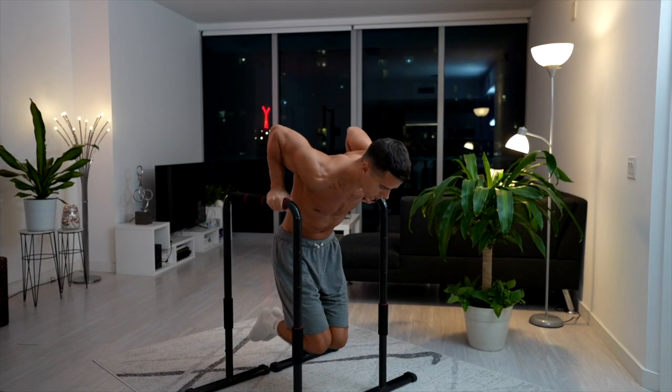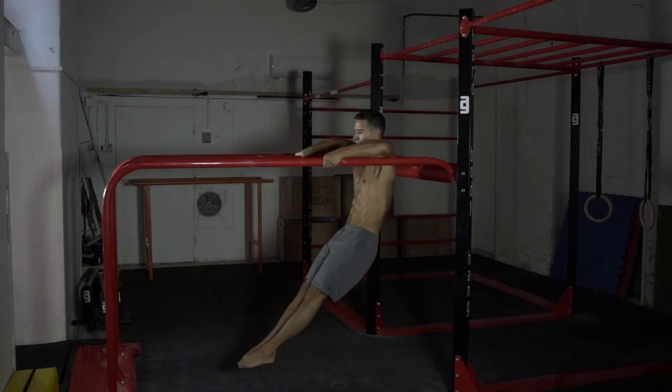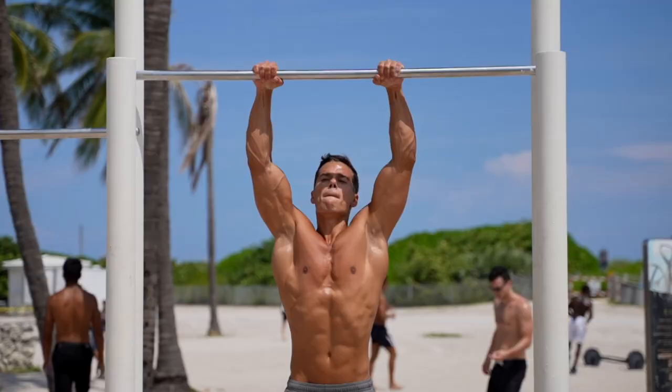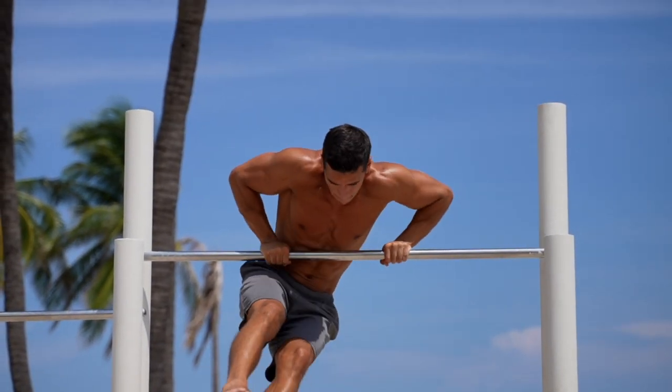Personally I really like this exercise and feel the extra benefits. I'm sure you'll experience the same. Use Russian dips as a pushing option in your workouts, especially if the muscle-up is on your bucket list or if you want to fix chicken wing muscle-ups.